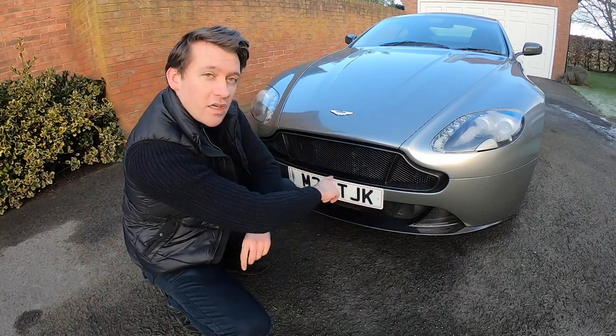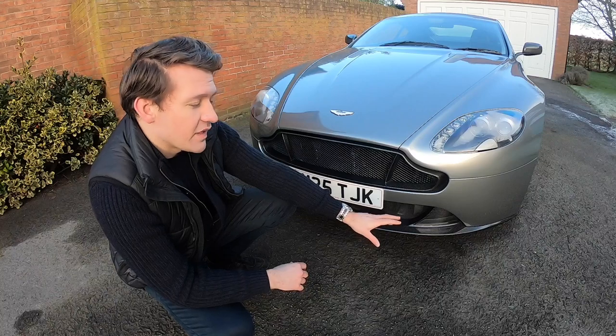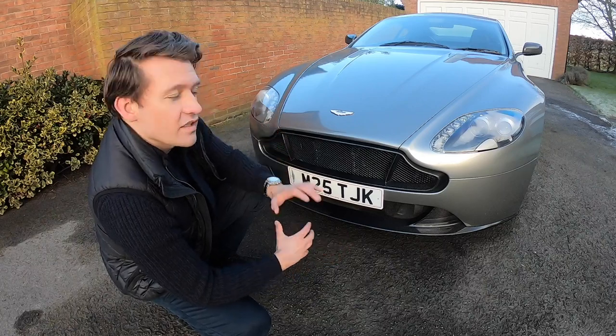The V12 Vantage carbon fibre grille. From there I moved on to the V8S facelift bumper and then matched that with more carbon fibre on the lower splitter. But that as a whole piece completely transforms the front end of this car.